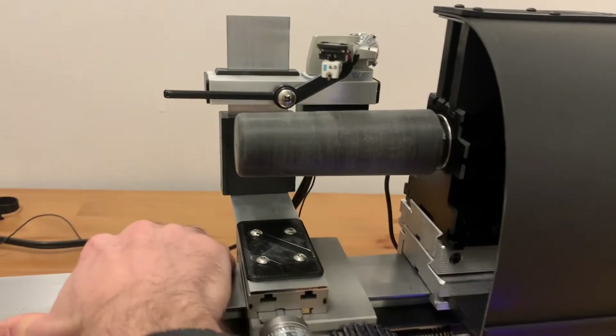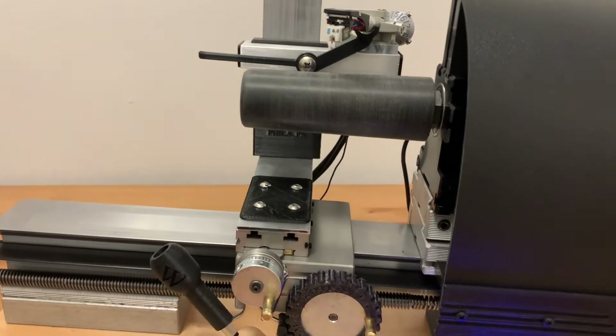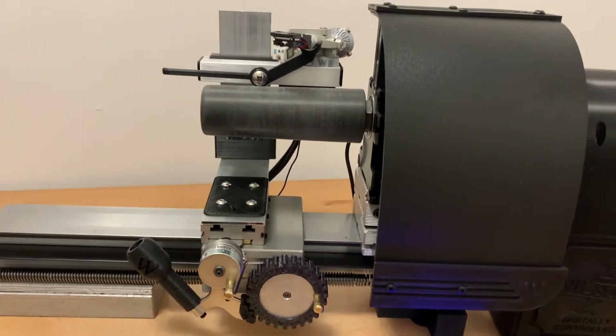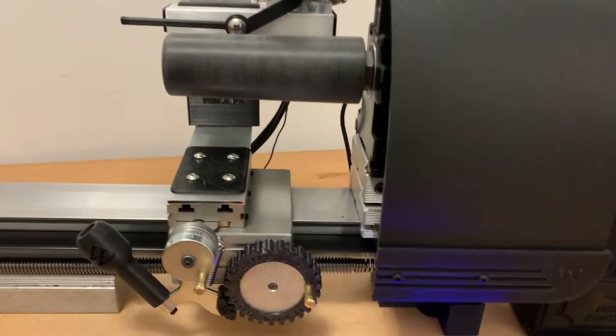The mandrels are all 3D printed using ABS plastic and then a steel core is inserted. They're turned on a custom lathe to set the exact taper and good dimensional accuracy.